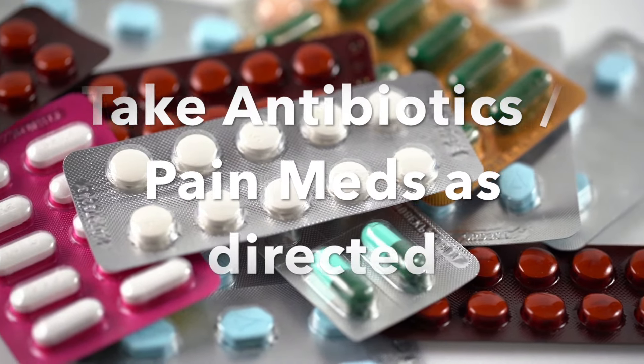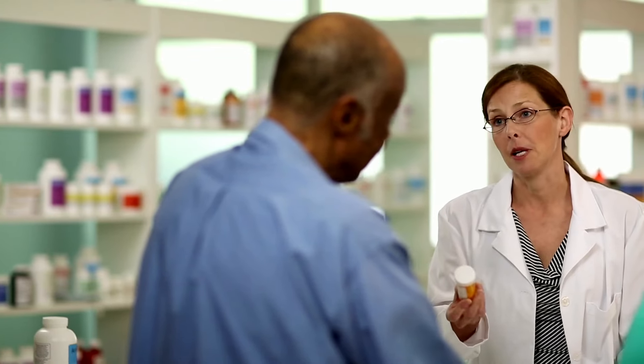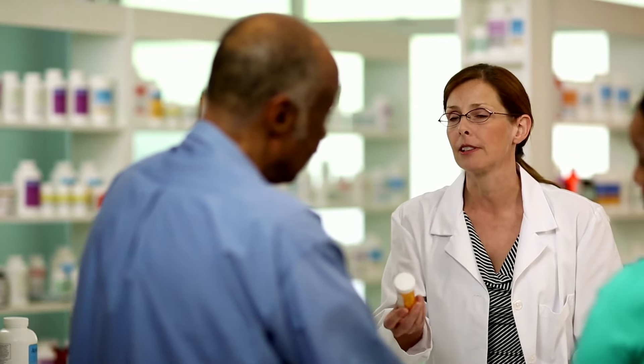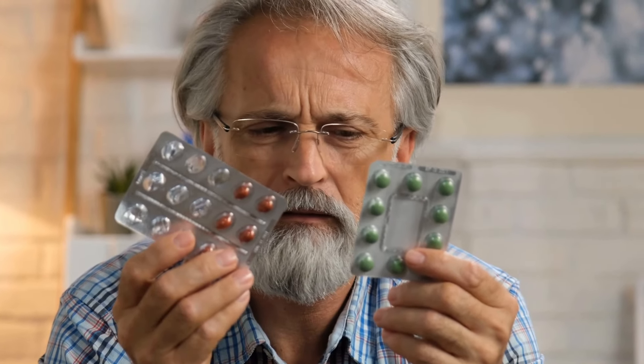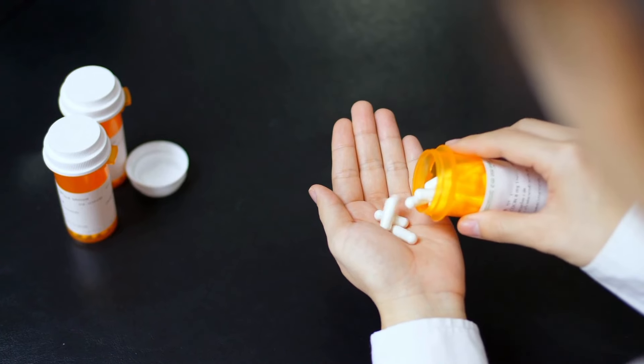As far as medications go, depending on the situation and your medical conditions, we may prescribe you antibiotics. Regardless of whether you're feeling pain or any other symptoms, make sure to finish the full course of antibiotics prescribed. For pain medications, you can take them only as needed. Generally, we recommend taking some before the numbing wears off and again before you go to sleep. The next day, take them only if you need to — if it's not bothering you, you don't need to. But for antibiotics, please finish the full prescribed course.